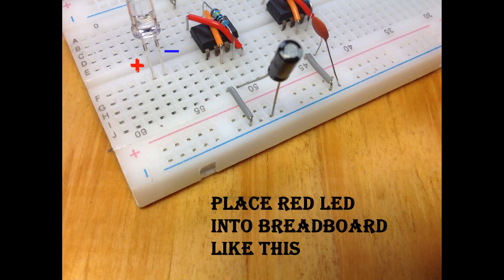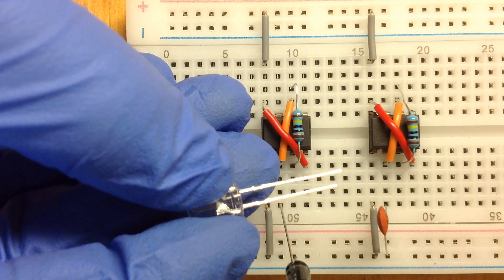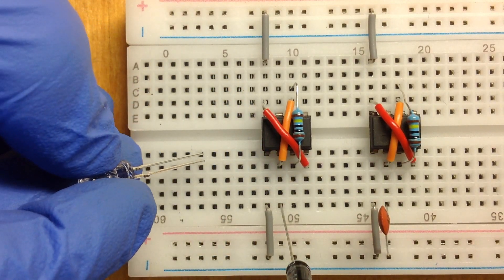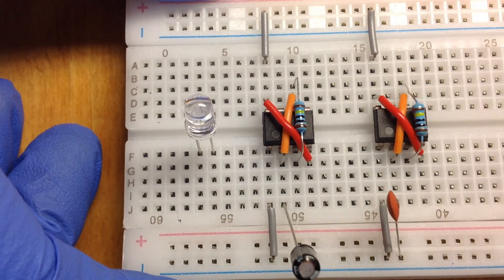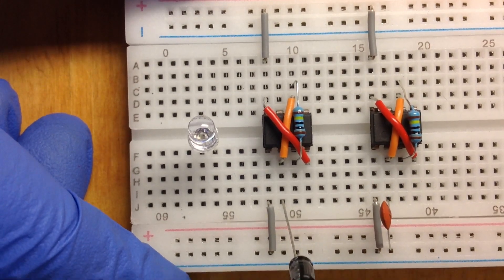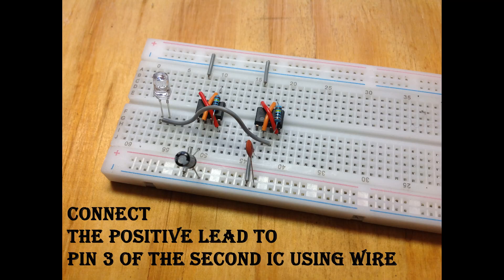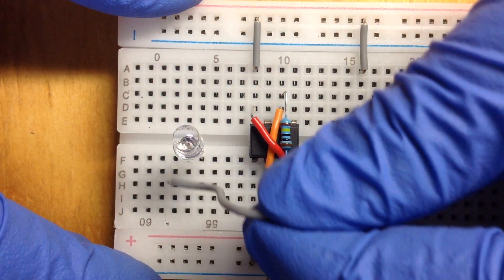Place 1 red LED into the middle, and remember that the positive lead is longer than the negative lead of the LED. Take a connecting wire and connect pin 3 of the second IC to the positive lead of the LED.